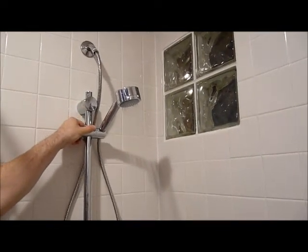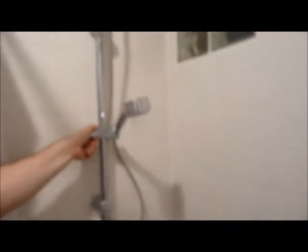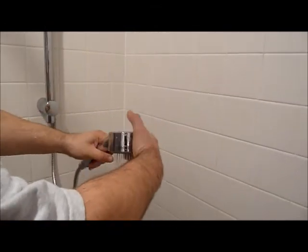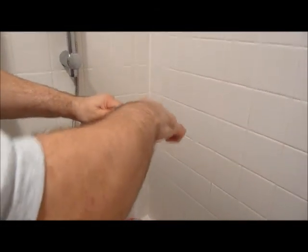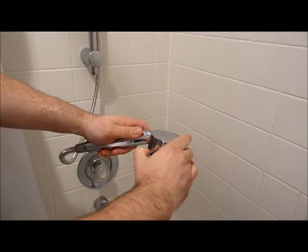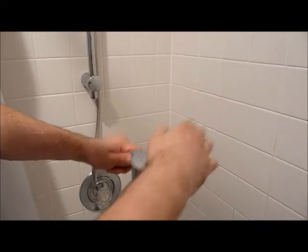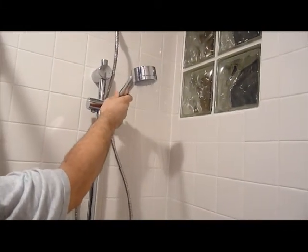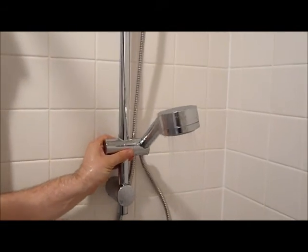We've finally got the shower head installed, and you can see my husband is able to move the shower bar down low to the children and raise it up — it's adjustable. On the shower head itself there are various settings, so you can change the pressure and the speed of the water. It's definitely easy for my children to operate. All you do is push a button on the bottom, squeeze that button in, and slide it up and down. Thanks for watching.